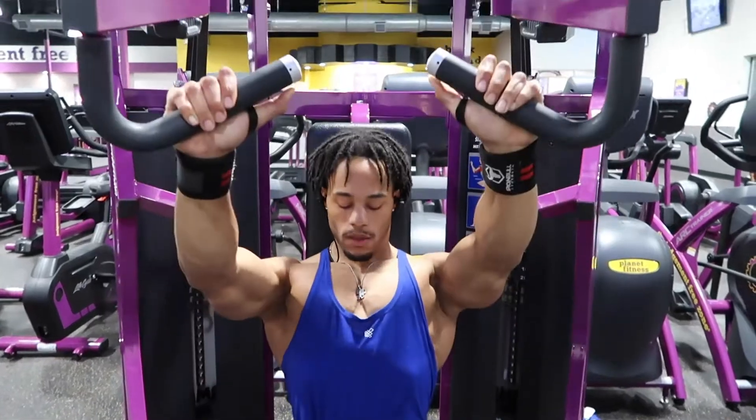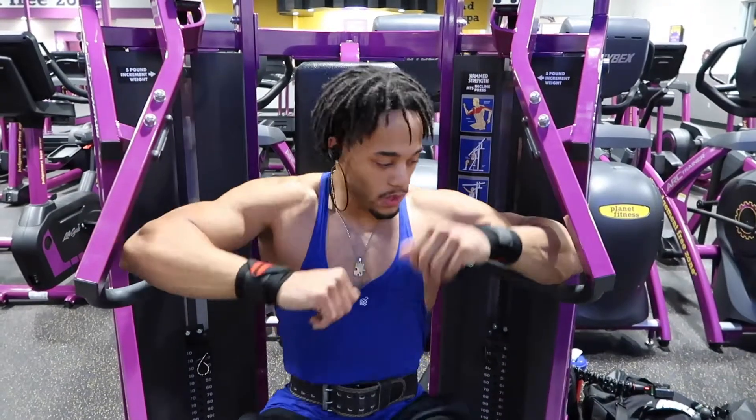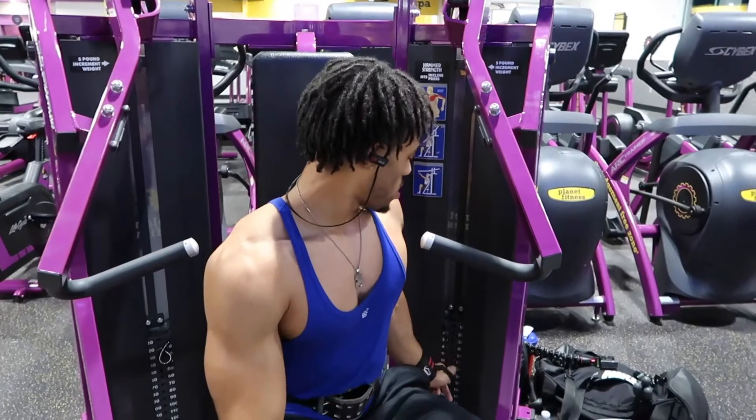Resist the weight the whole time and keep a good motion. This is our third exercise that we're going to do.